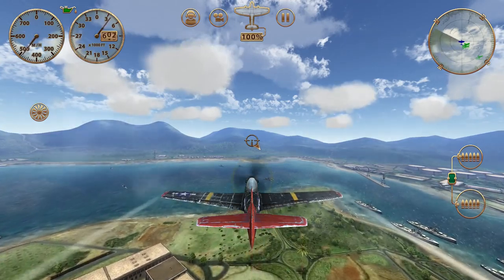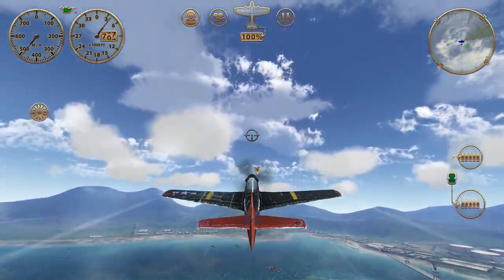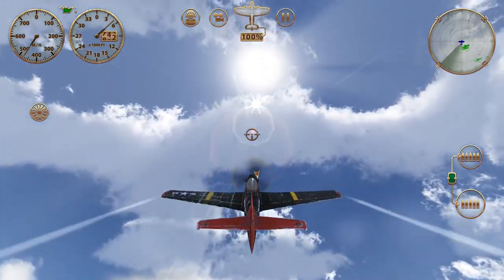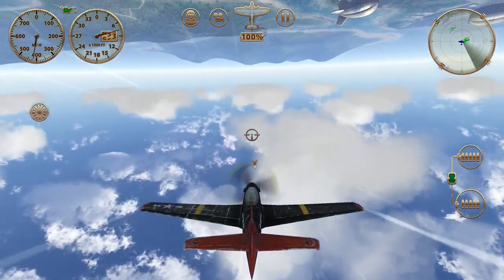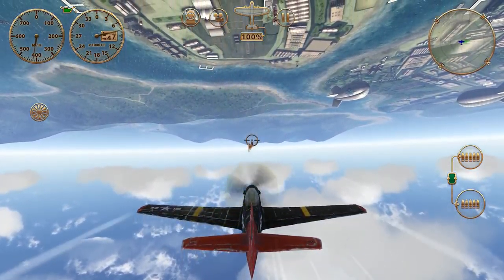It's basically half a loop. So if you pull up, let the nose drop to the level point on the horizon more or less, and do a half roll out of the loop. And we've gained about 3,000 feet of altitude there.